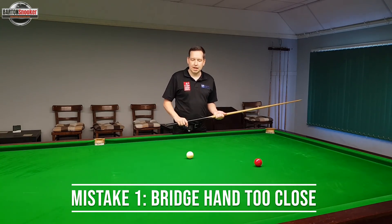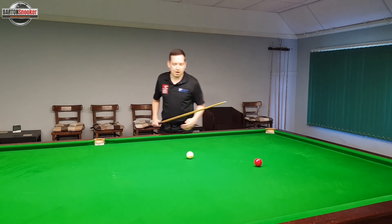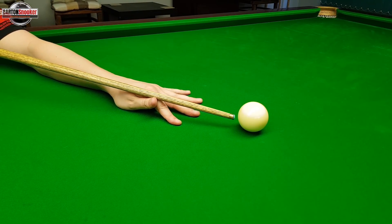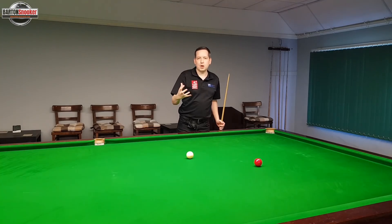Mistake number one that we often see is players having their bridge hand too close to the cue ball. You'll see players that are playing in the club and they have their hand very close to the cue ball like this. This makes it very difficult when their hand is that close to the cue ball to do a full cue action.